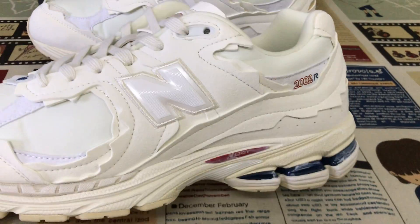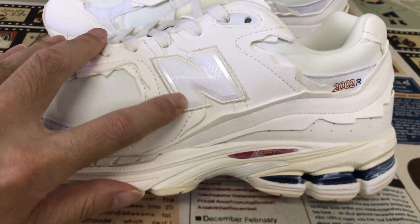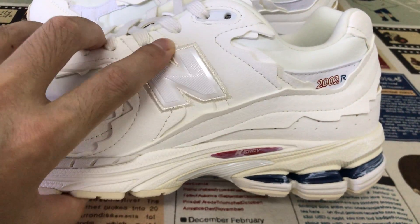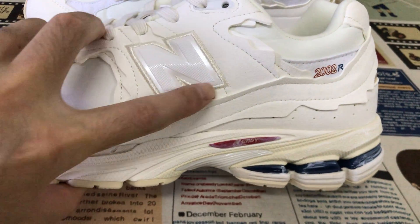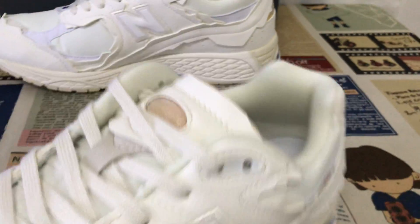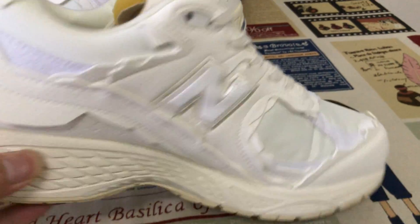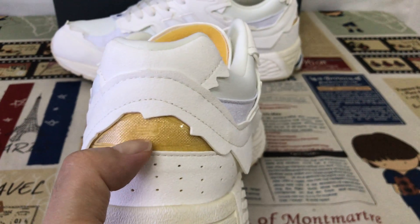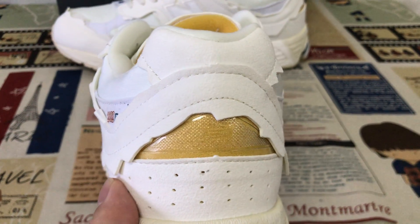Outside view: here's the New Balance logo, embossed with an embossed design with embossed stitching. And the 2002 screen print here. Inside view, and the back view — the back view features an NB logo on the back.